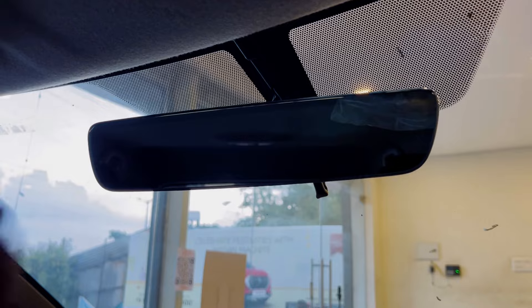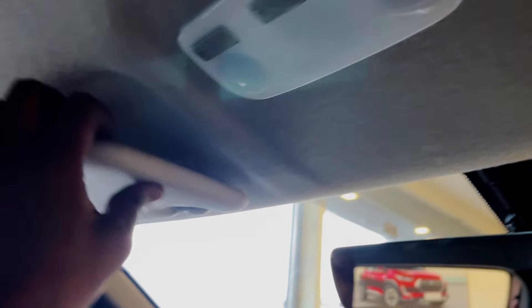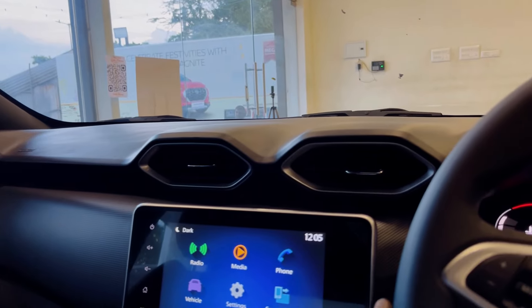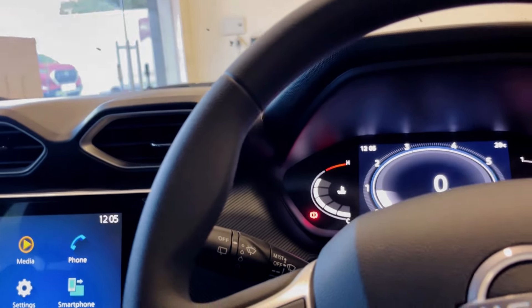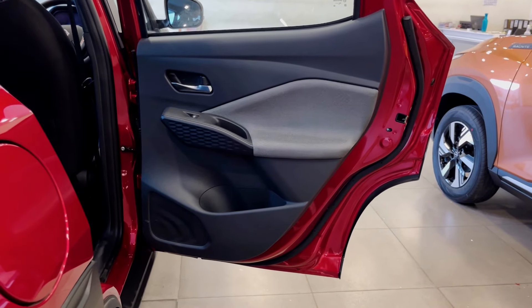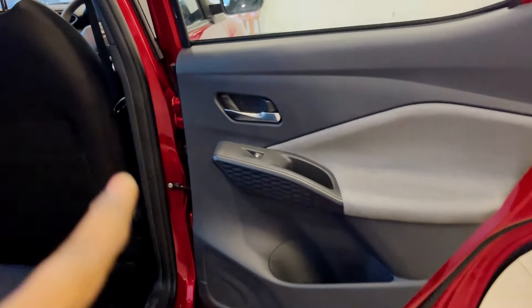You can see 6 airbags. You can see sunvisors with ticket holders. You can see the frameless IRVM and courtesy lights. You can see a vanity mirror on the passenger side. You can see the features on the rear view. Moving to the rear passenger door, you can see the same dual-tone theme.